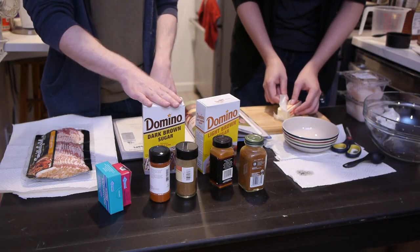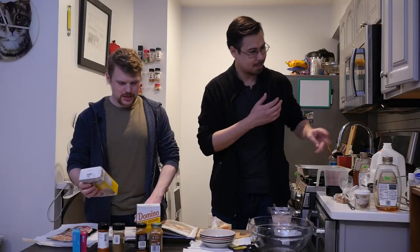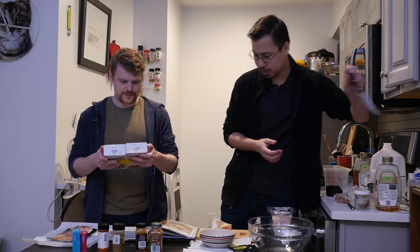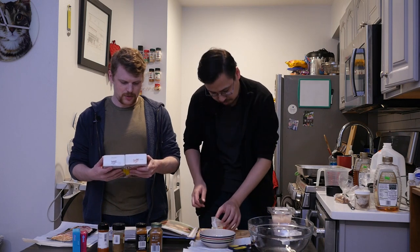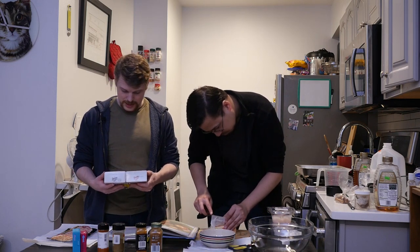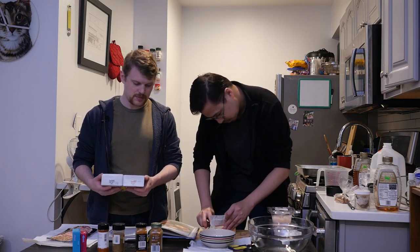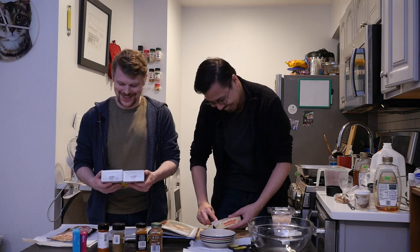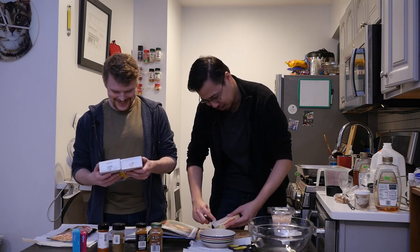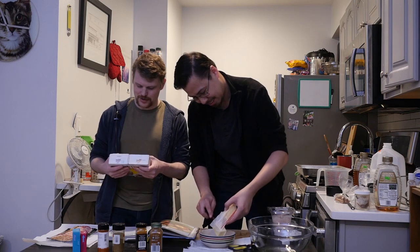Brown sugar — we have light and dark brown sugar. What do you think? Well, it just says brown sugar. The recipe on the back of the light brown says brown sugar pound cake, and the dark brown sugar has a recipe for iced cinnamon rolls. Which one is closer to scallops? I'll give you the dark brown sugar.